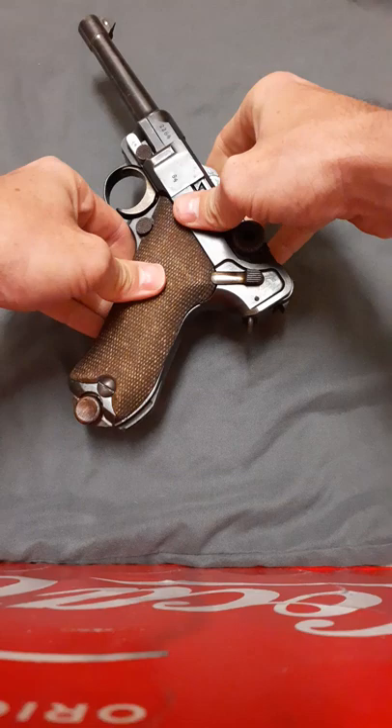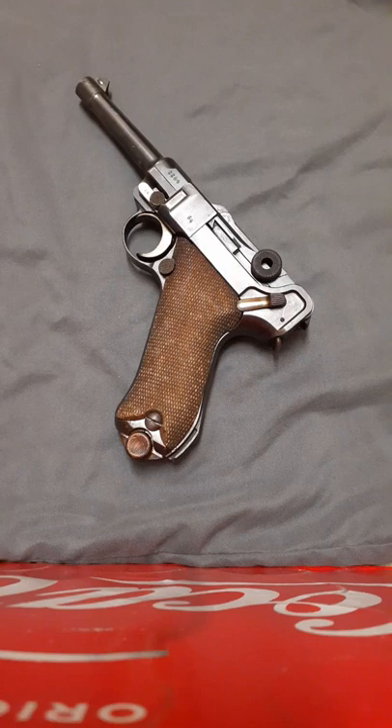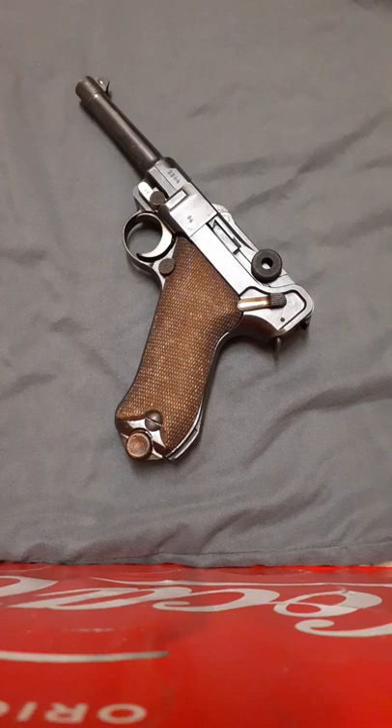So why did I buy it? Well, when I first got into guns around age 12 I always wanted a Luger, and when I finally got the money to buy one, here it is. I think it's because it looks cool and because of its unusual toggle action. Also because of my interest in history and science fiction — I mean, come on, look at this thing.